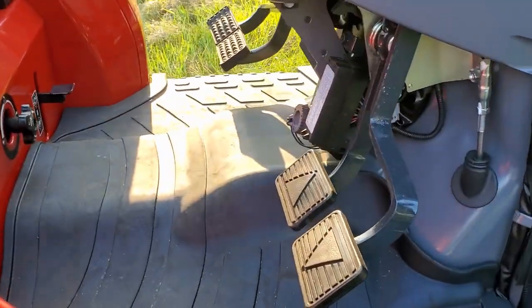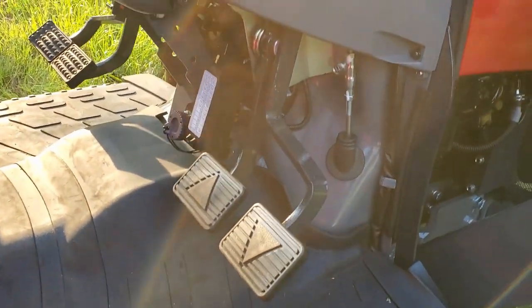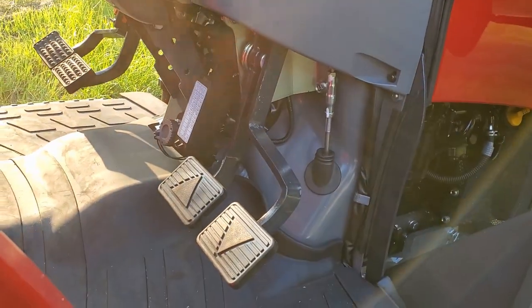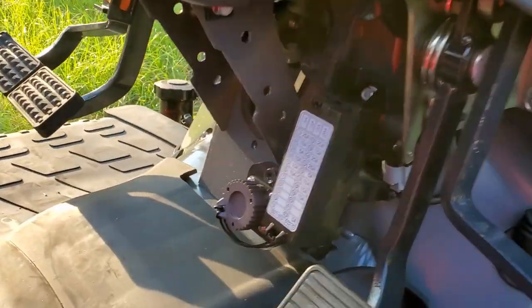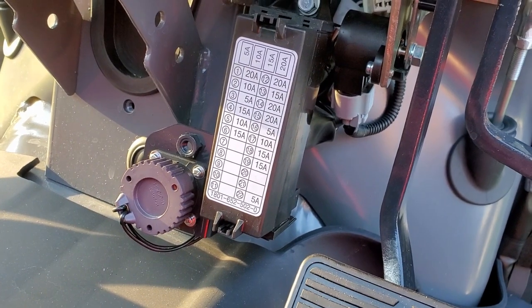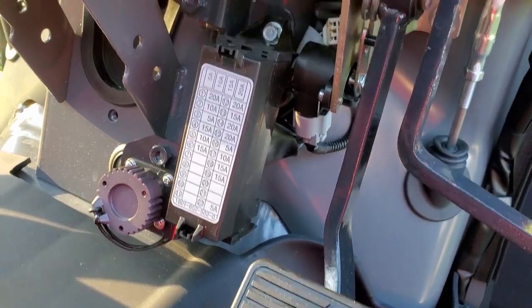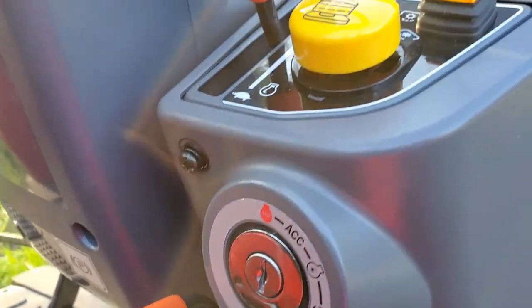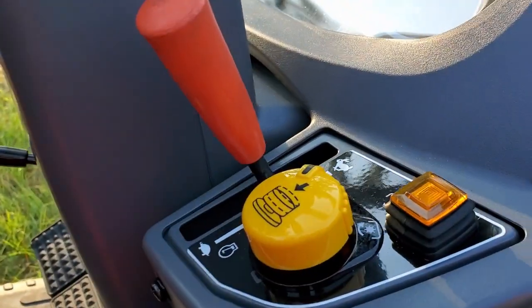The hydrostat pedals are separated and they're not floor mounted — they're mounted underneath the dash, which I like. It's also convenient that the fuses and diagnostics plug are right here, super easy to access. Your parking brake is there next to your ignition, and your hand throttle is here.